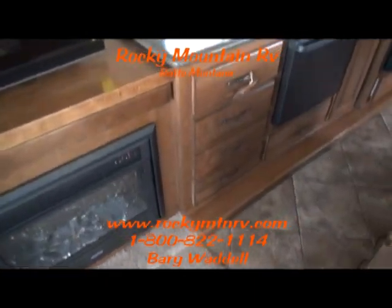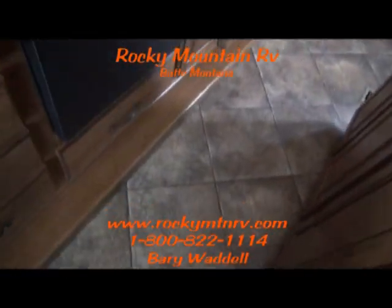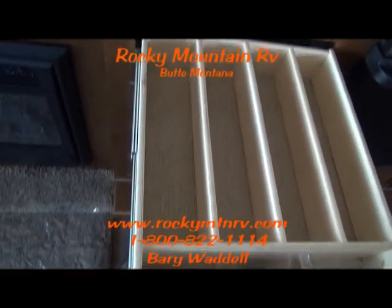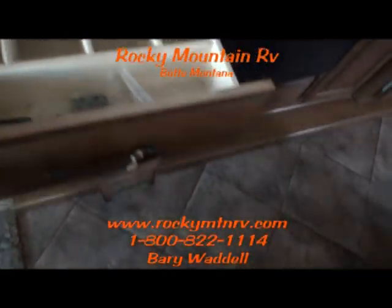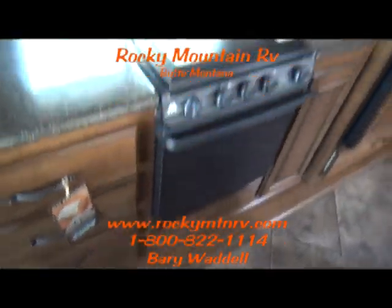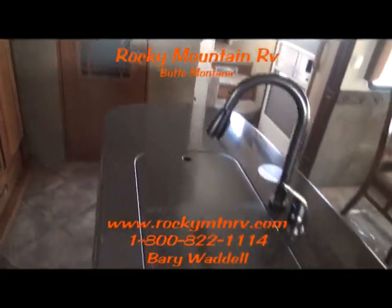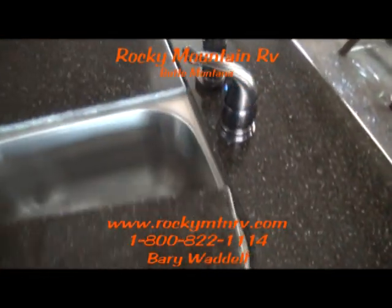The drawers seem to go on forever and they are full-extended roller bearing glide. Silverware drawer here. Your touch screen for your lights and slides. Solid wood constructed drawers with roller bearing glides — these drawers are rated to 50 pounds per drawer. Residential size microwave. Four-door refrigerator. Solid surface countertop and a stainless steel sink.